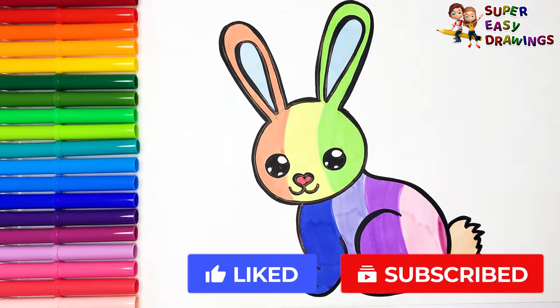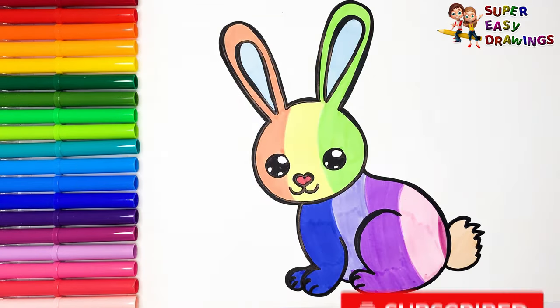If you liked this video, do not hesitate to like it and subscribe to the channel. See you next time! Bye.